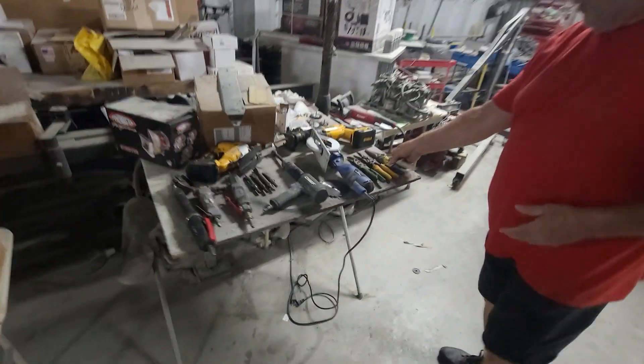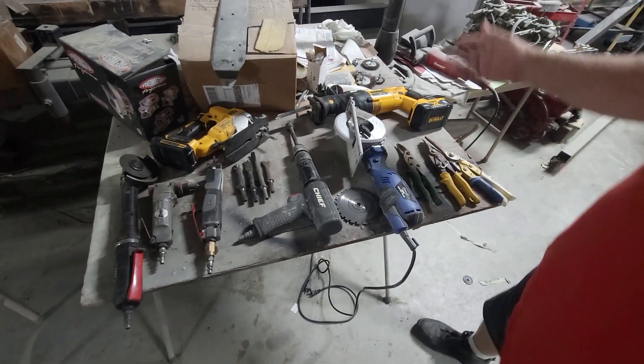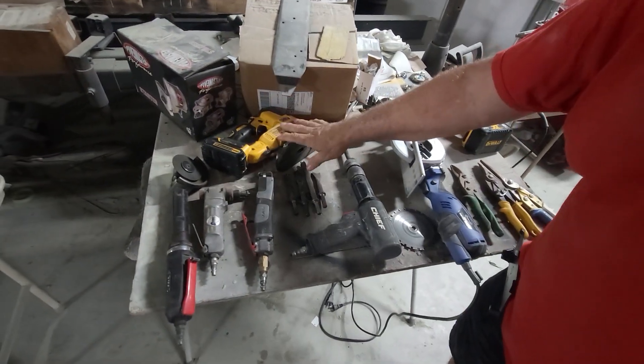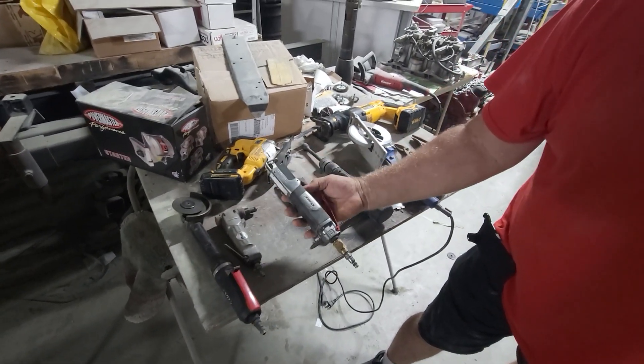Some of the obvious ones: you've got sheet metal shears — straight cuts, left and right cuts. My favorite, the Sawzall. There's also the jigsaw, cutoff wheels, and the air hacksaw.